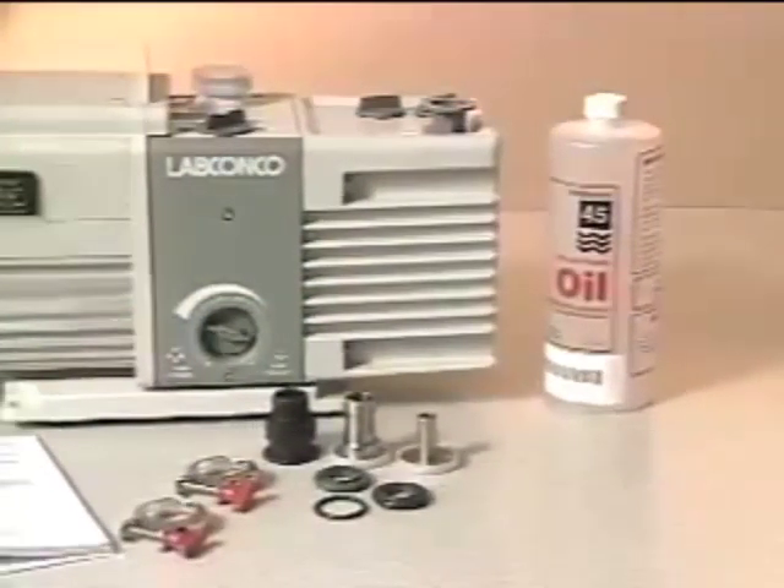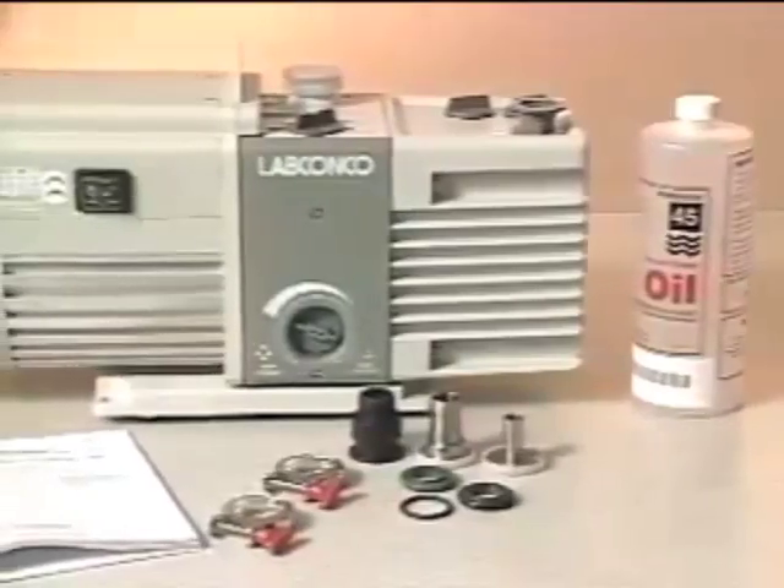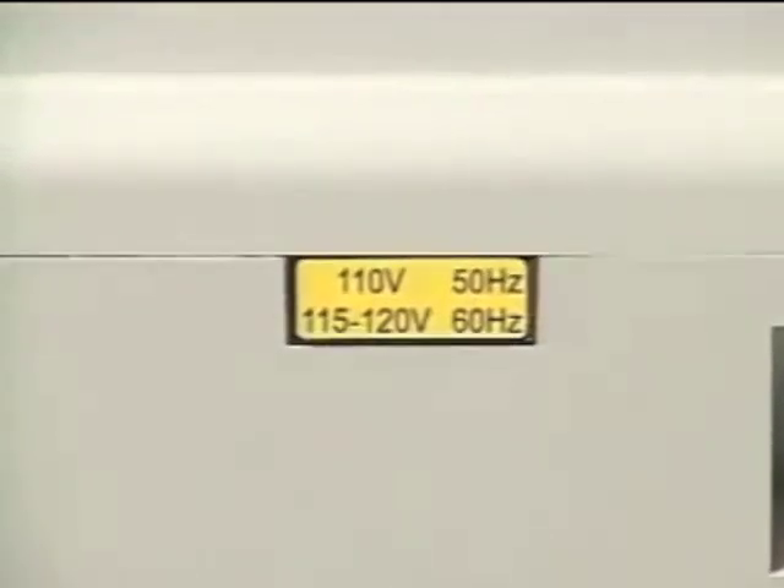The vacuum pump comes with several components and accessories, including a 1 liter container of vacuum oil. Be sure the voltage of the vacuum pump is compatible with your freeze-dry system.